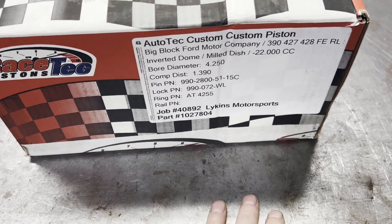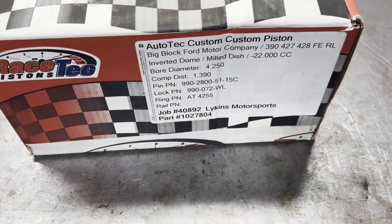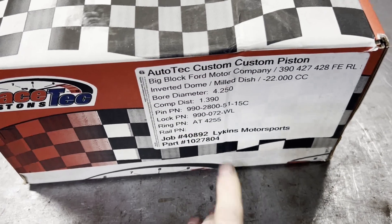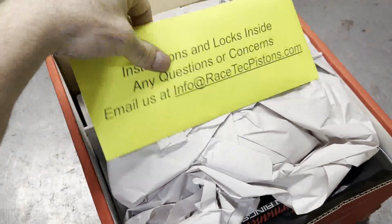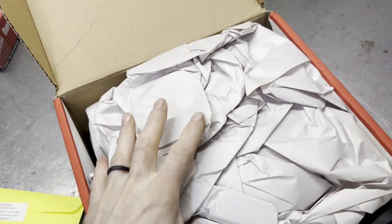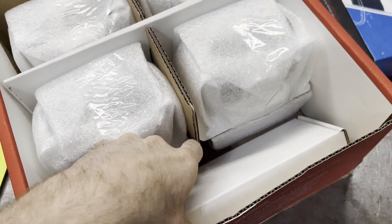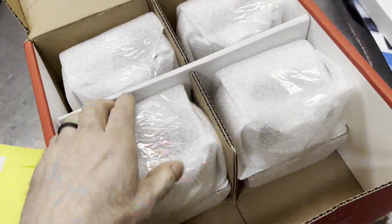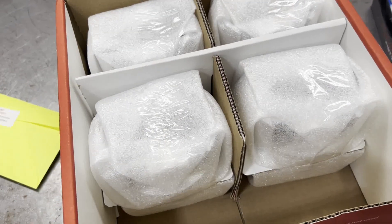0.990 big block Chevrolet wrist pin size, and there's the ring pack we're going to use — probably Hastings rings, either that or Total Seal. Let's open this box and see what these custom pistons look like. In the envelope is usually the instruction sheet, and I can find the pin locks. We did get some Total Seal rings — yay. And then we've got eight pistons, so we'll unwrap these and see what they look like.